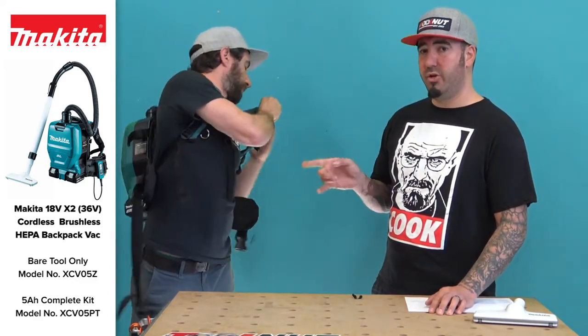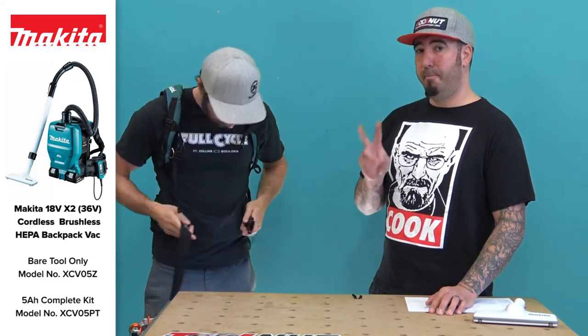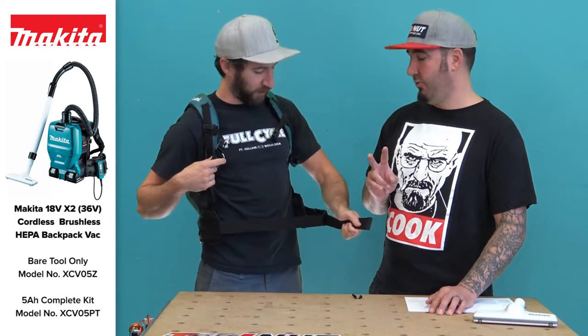As always with the 36-volt tools from Makita, you have to use both 18-volt batteries. If you try to put one on there, it's not gonna work. You've gotta have two for it to operate.